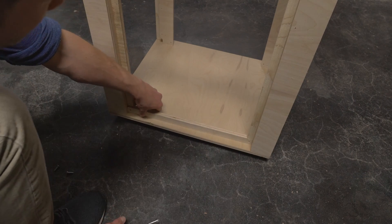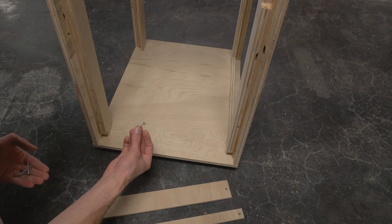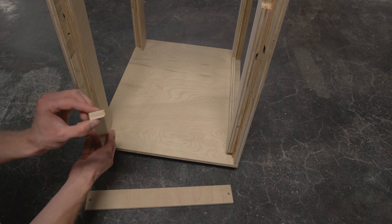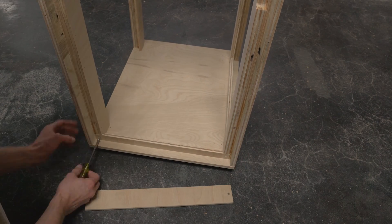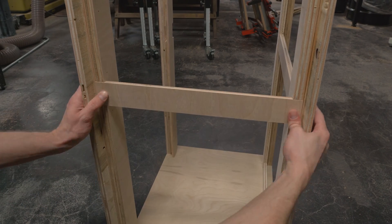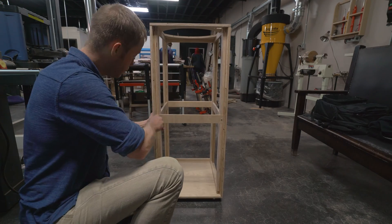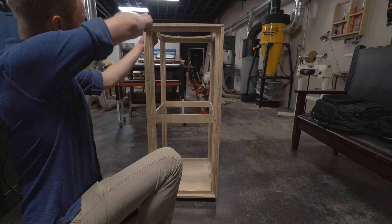The bottom brace is identical to the one we just installed, just flipped upside down. Now using the one-inch screws included in the kit, we will install the horizontal brace on the short side of the device. These have a rounded edge that faces inwards. Do not completely tighten the screw. The center brace has two rounded edges. Installation on the top side is the same as the bottom side. Now install the rest of the braces on the next two sides and then tighten screws on all of the horizontal members.